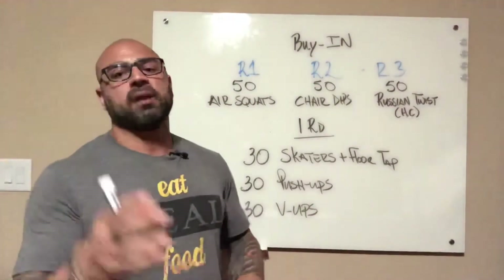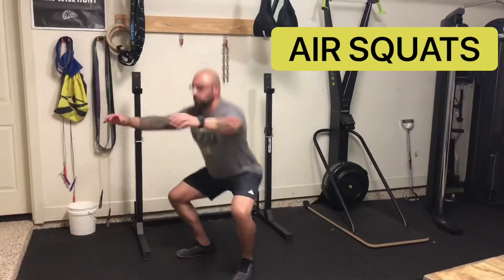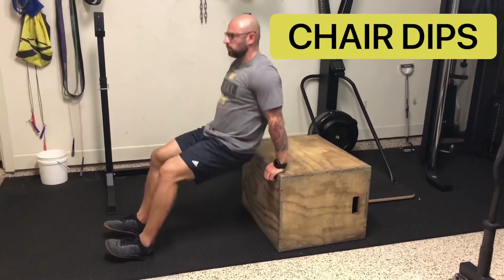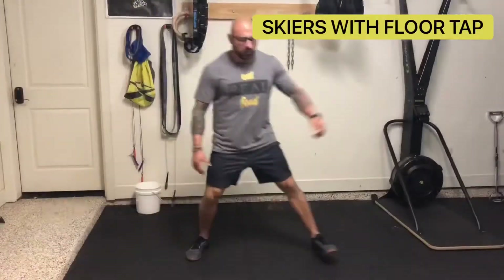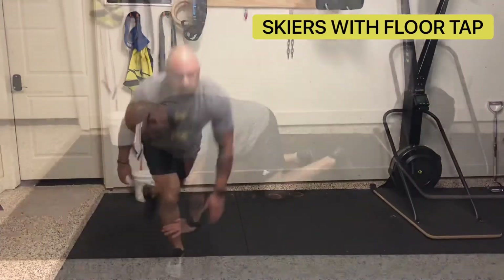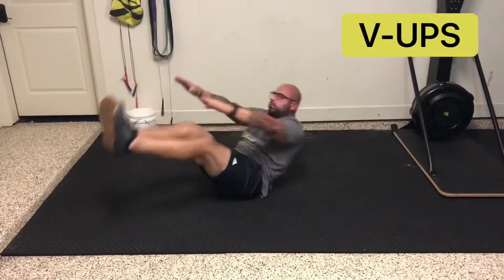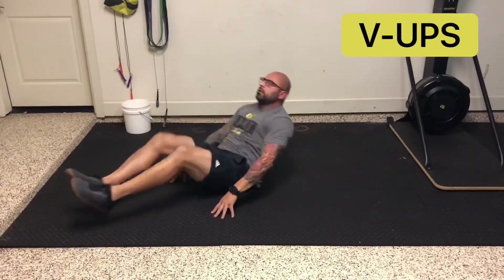Alright guys, give that one a try. Hit me up with any questions in the comments. Post your sweat pics. We'll see you next time.